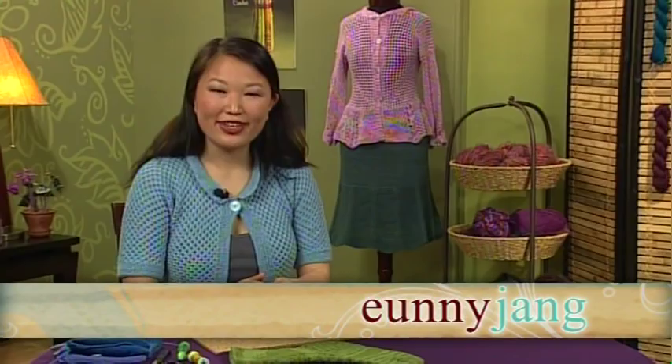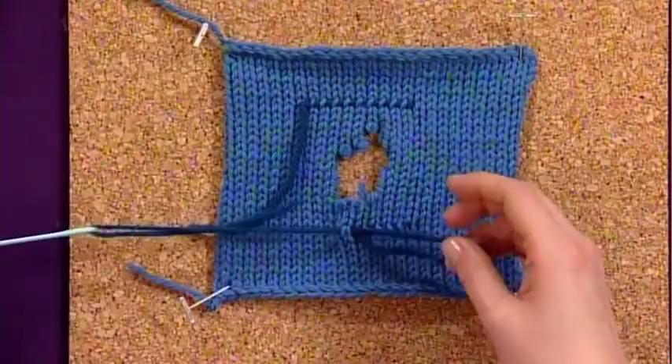Today on Knitting Daily, we're looking at heirloom needle craft traditions. Hi, I'm Euni Jang, and we'll be learning time-tested techniques that have been passed down from generations of knitters.